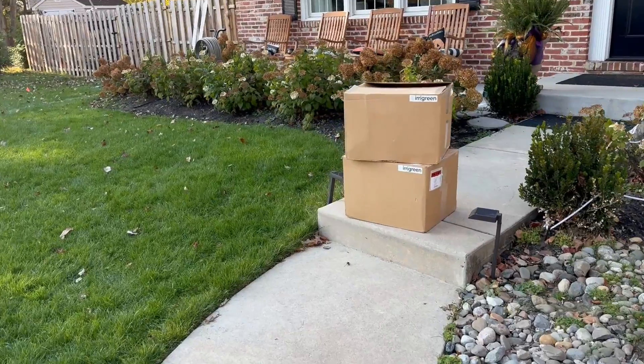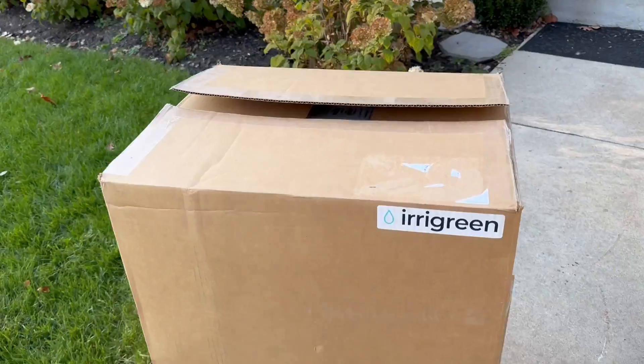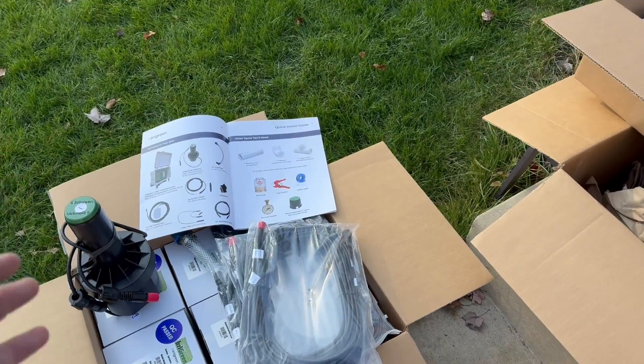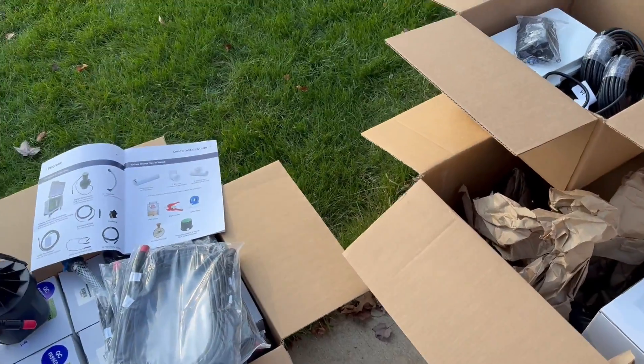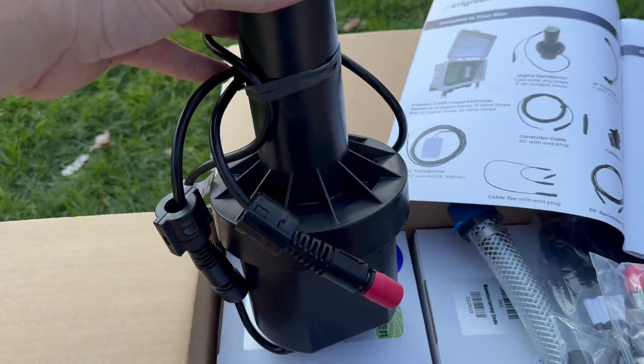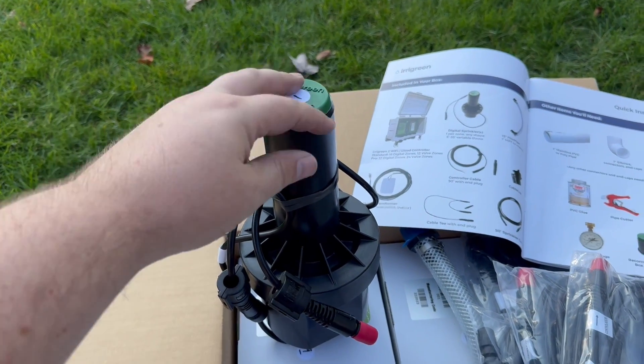Once you're satisfied with your layout and you've placed your order, in a few days you'll come home to a couple of boxes just like this. We have two boxes here with nine total heads. This is basically all the stuff you're going to get. Each one of these white boxes has one of these heads inside.